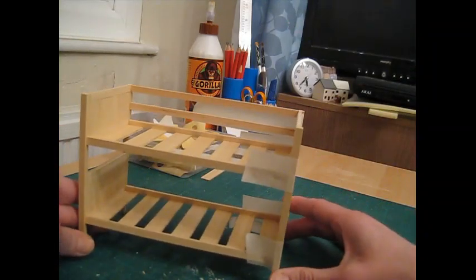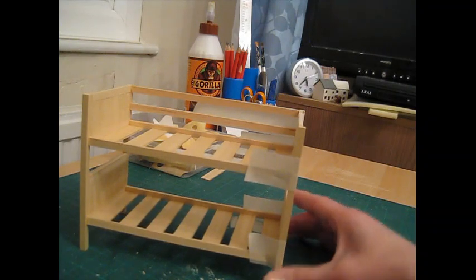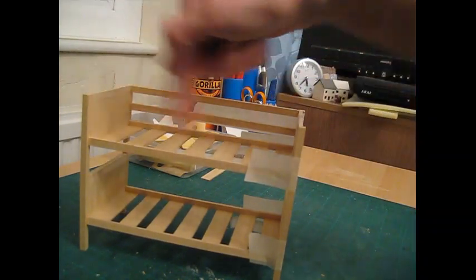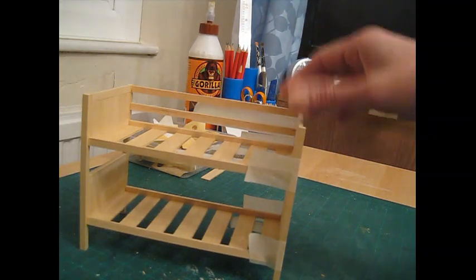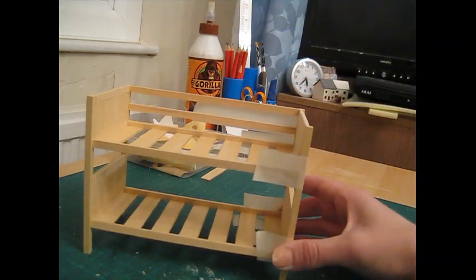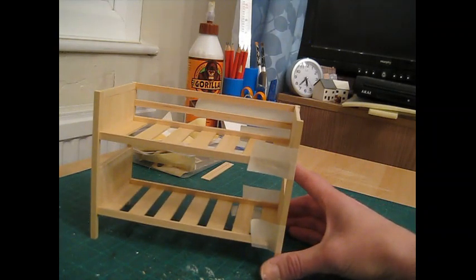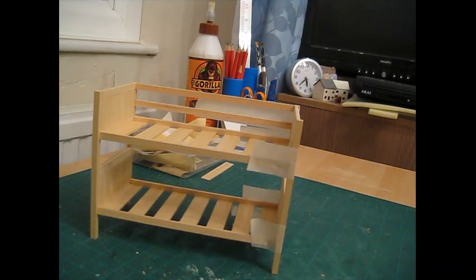I'm going to leave that there for today and then tomorrow we'll make the ladder and position the remaining rungs. Then it will be ready for paint. Have a lovely evening and I'll see you tomorrow.